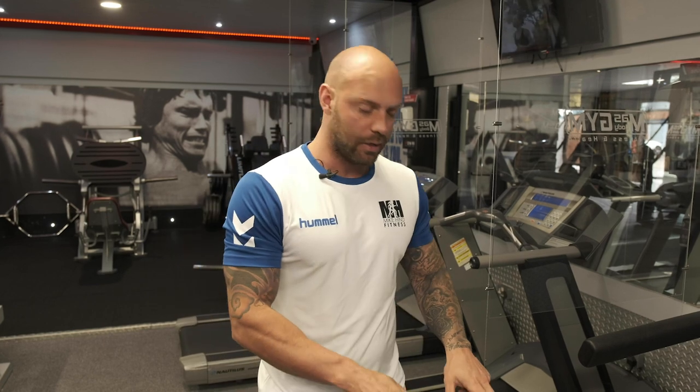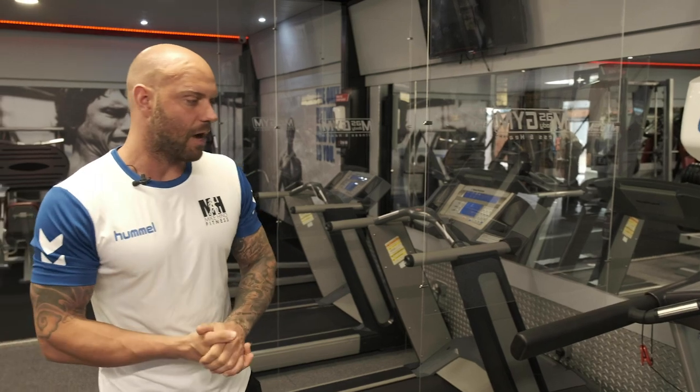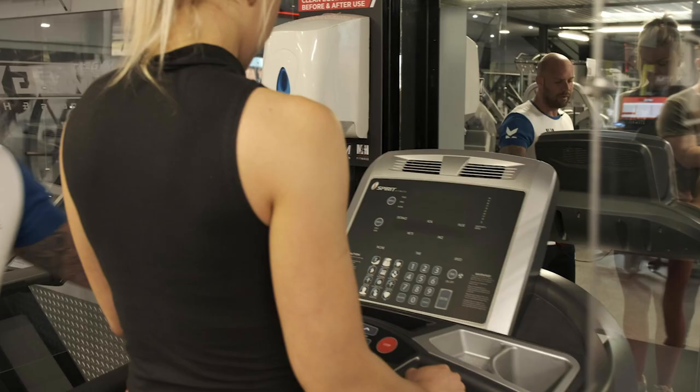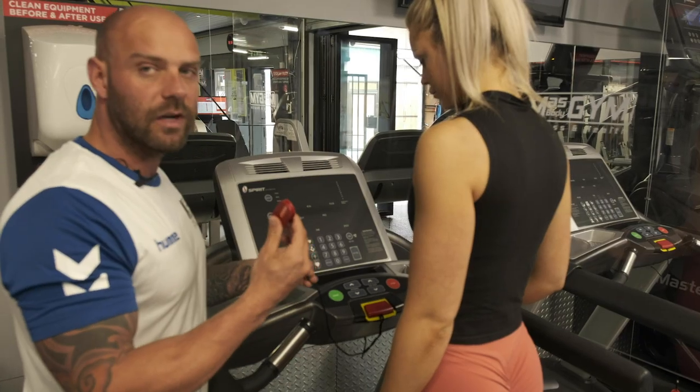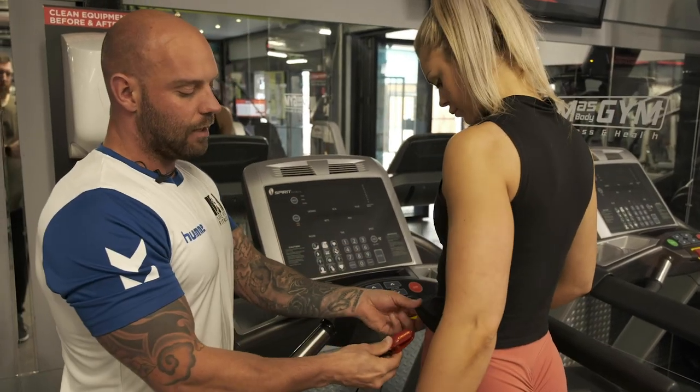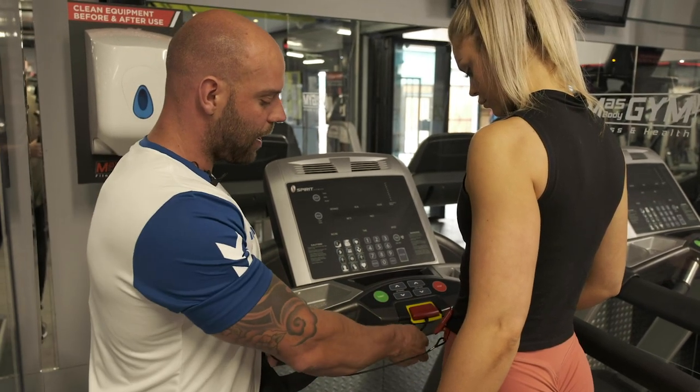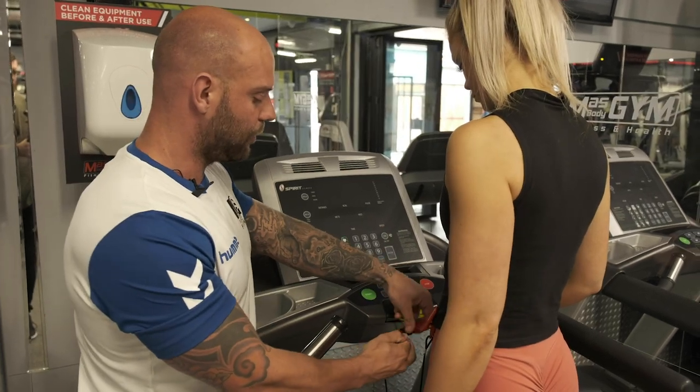The treadmill does two things: it moves up and down, and the belt rotates to either allow you to run or to walk. When cleaning down this machine after use, please don't worry about the treadmill belt — just clean down everywhere your hands have touched. When you step on the treadmill you'll see the safety device — it's a magnetic cut-off. Place that onto your clothing, and if you fall off or step back too far it will emergency stop the machine.